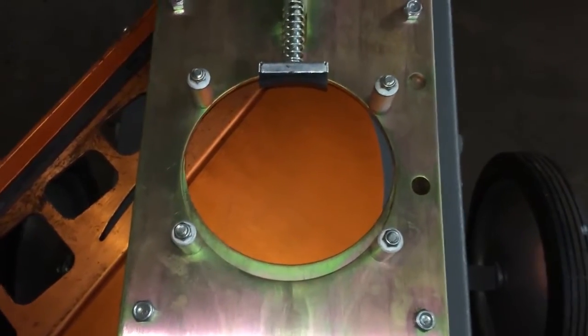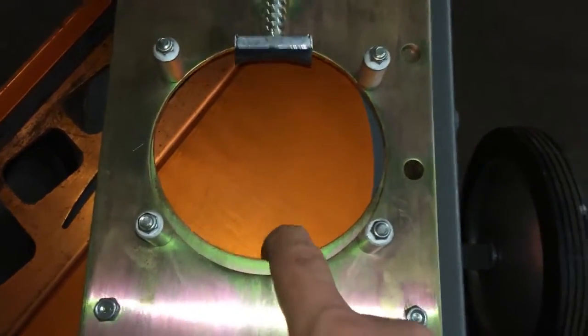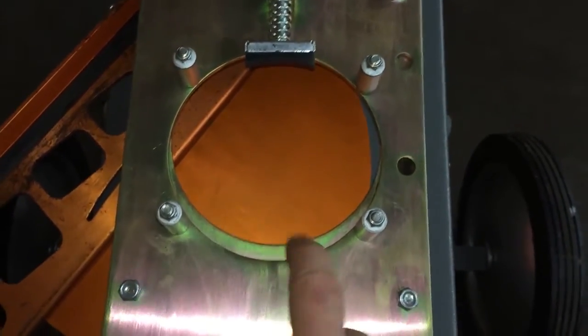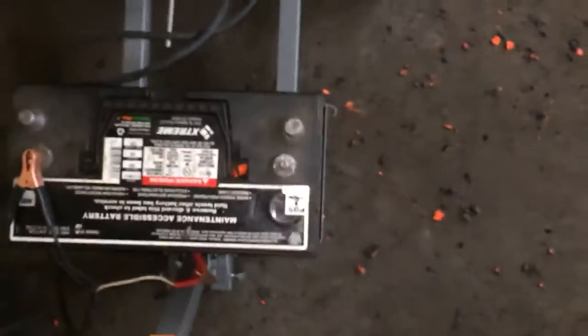Alright, so the arm came in just a tiny bit and you can see I still got quite a bit of this slide plate exposed. When that happens, what we'll need to do is we're going to do a safe release and disconnect one of the leads off the battery.